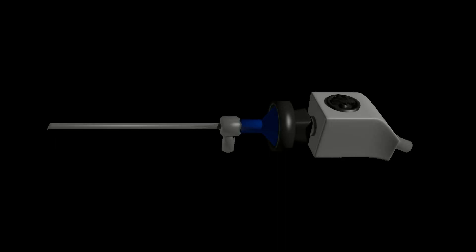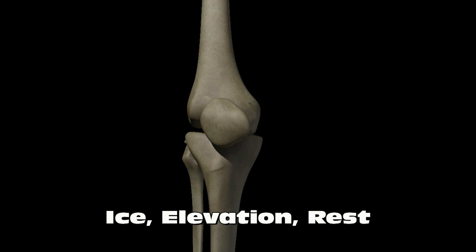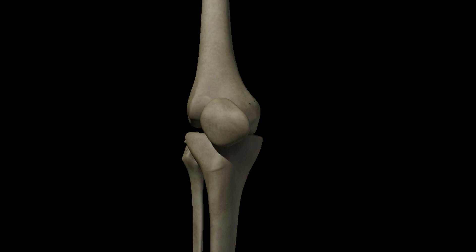However, if certain procedures, such as a meniscus repair, are performed, the patient may not be allowed to bear weight. The surgeon will provide specific instructions after the procedure. The knee should be iced and elevated. It is normal for the knee to be sore after surgery. Many patients take a week or two to recover before returning to work.